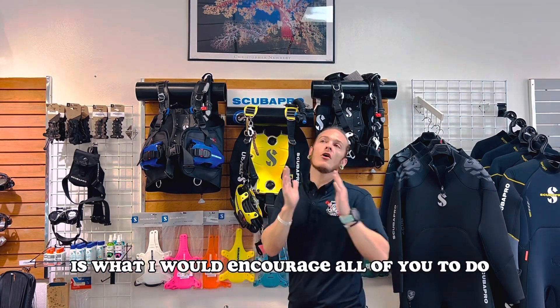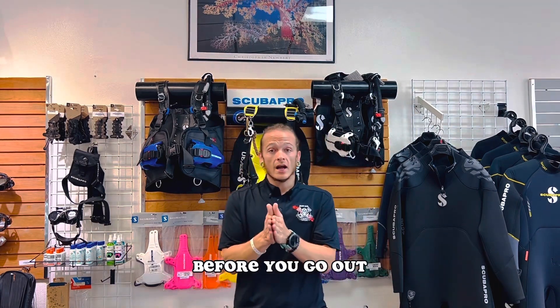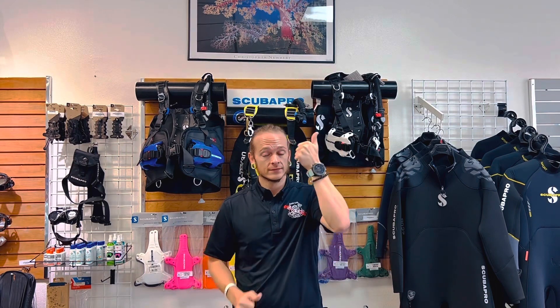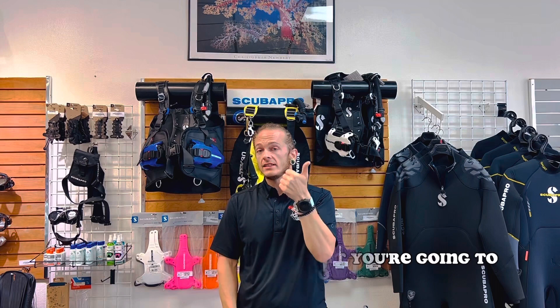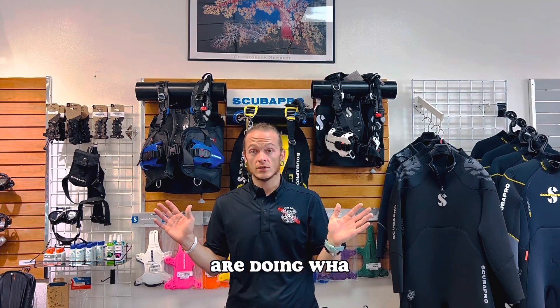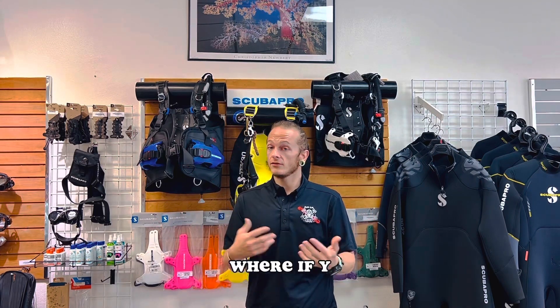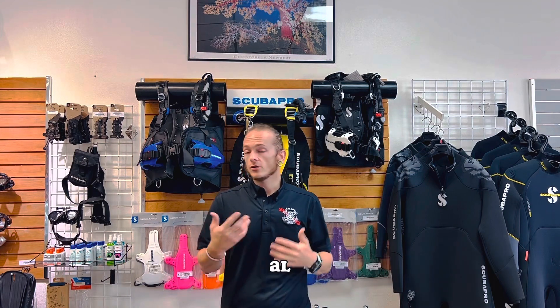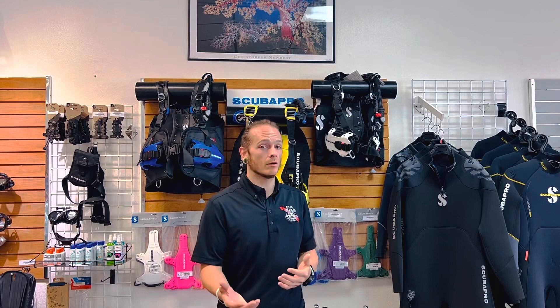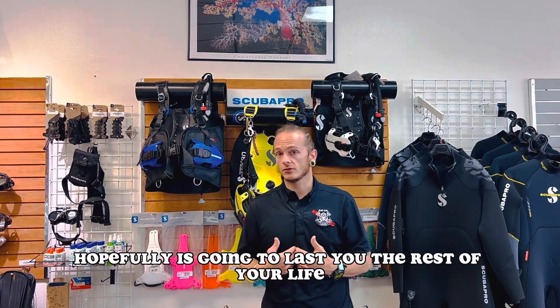Here's what I would encourage all of you to do before you go out and spend a ton of money on a BCD. Number one, make sure it's something that you're going to grow into and not out of. Number two, try it first. Tons of dive shops out there are doing what we call demo days, where if you want to try a piece of gear, all you have to do is show up to the pool and we'll have it ready for you. We'll let you try it out before you drop a bunch of money on something that hopefully is going to last you the rest of your life.